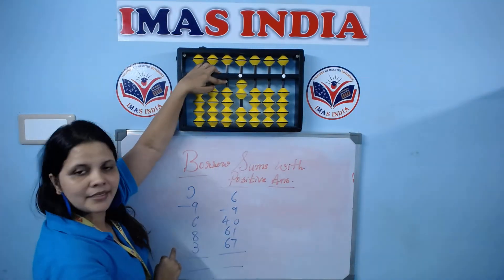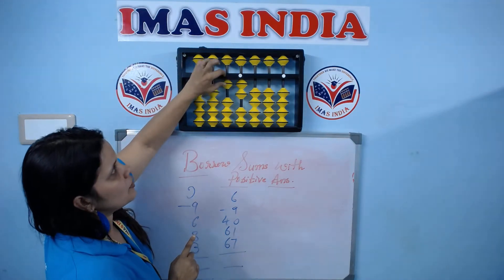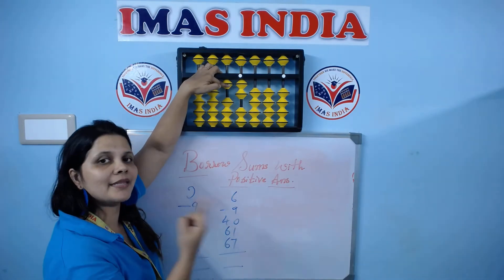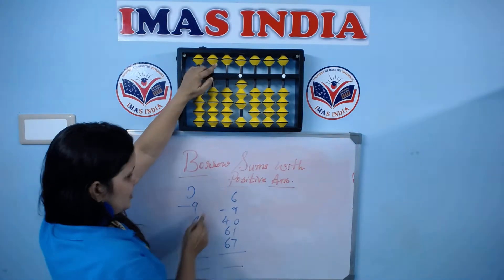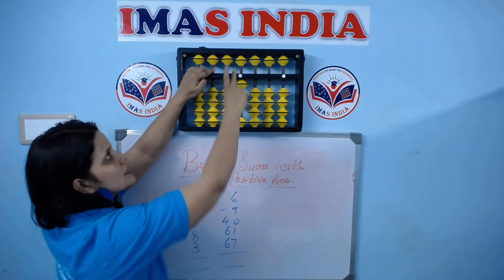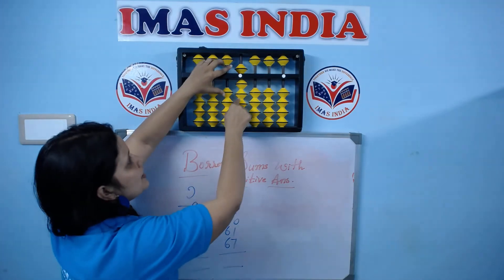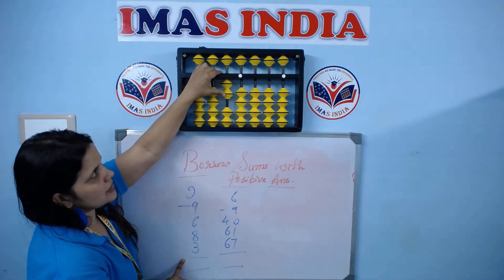I cannot do minus 9 directly, so I will borrow 1 bead from the second round. So I borrowed now 1 bead back, which I will be returning at the end. Now minus 9 is possible. Plus 1 minus 10. Plus 6 directly possible. Plus 8 minus 2, plus 10, plus 3 minus 7, plus 10.